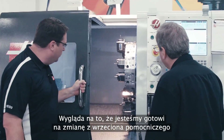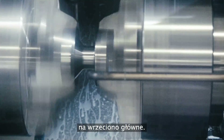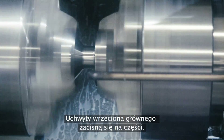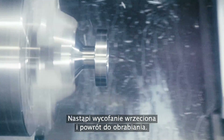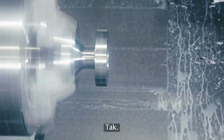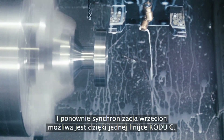It looks like we're now ready to exchange from the second spindle to the main spindle. The main spindle will clamp on the part, the second spindle will unclamp, and then we pull out of the way and we're back to machining. That's simple, that's straightforward — and again, it's that single line of G-code that gets the spindles synchronized.